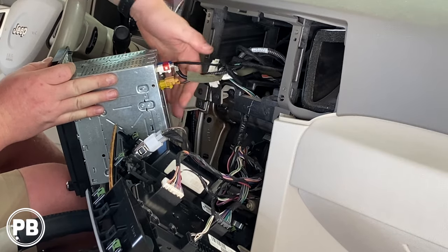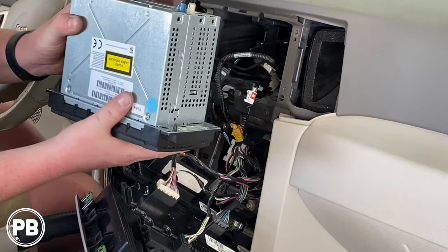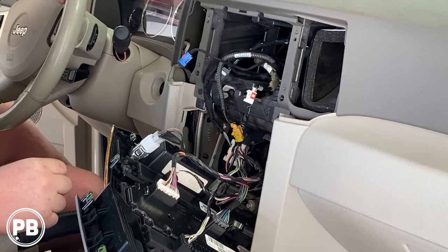Up and around the radio we have four Phillips screws. With those out of the way, you're going to have some various harnesses on the back of the radio — go ahead and disconnect those. With the radio totally disconnected, we're going to head over to the bench and show you the parts we're going to need for our install.